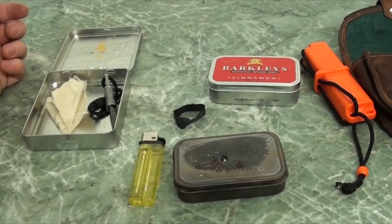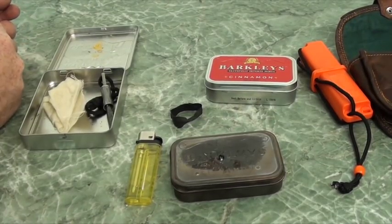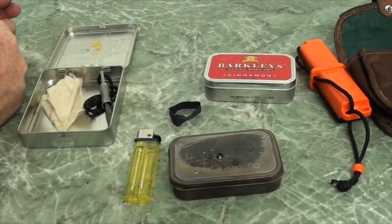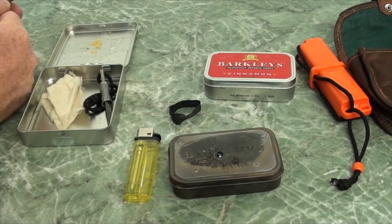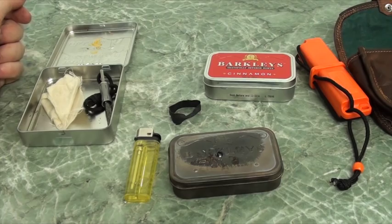It all packs up very simply and that's it. Any questions, stick them down below and please feel free to like and share this video. If you're watching on Facebook, please comment and let me know what is in your fire kit — stick up a couple of pictures and let's have a discussion about it. Thanks for watching, see you later.